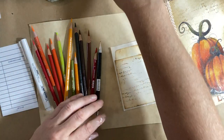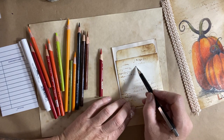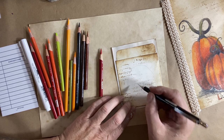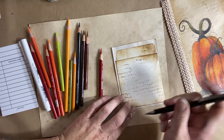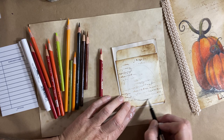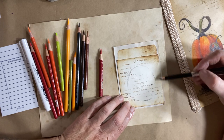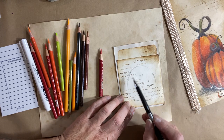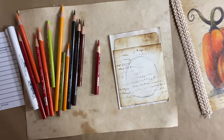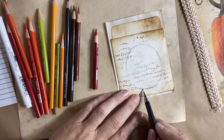So now I can do my drawings. To start with a pumpkin, you're going to start with basically a circle, and I'll put it pretty much right in the middle. I'm going to press a little bit darker so you can see, but when you sketch you want to keep it relatively light so that you can erase it. So you can see I'm just going to do a circle.